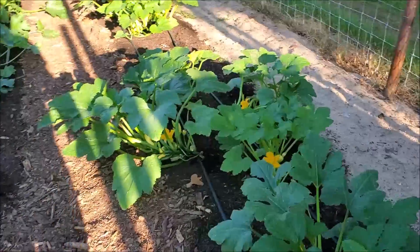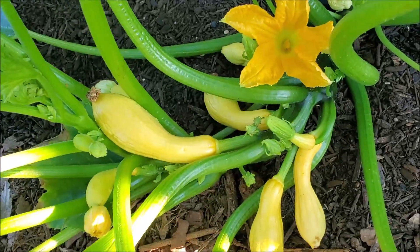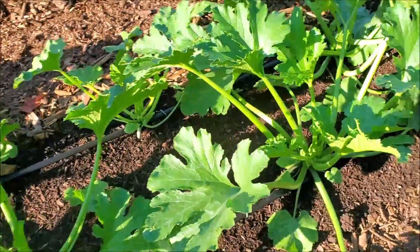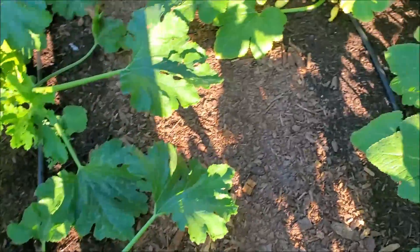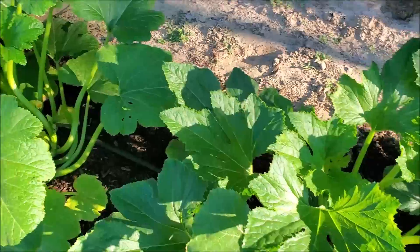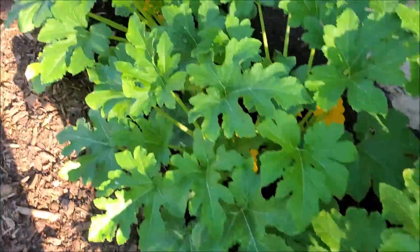Over here with our yellow squash — this is our crookneck — and you can see we just started getting where they're big enough to harvest. We picked one batch off of these. Now these spineless perfection zucchini were put in later; they're not quite to the point where they're flowering, they're forming their blooms but haven't started there yet. As we go down through our squash we'll get to the straight necks pretty soon, and they're starting to produce so we can start picking them.